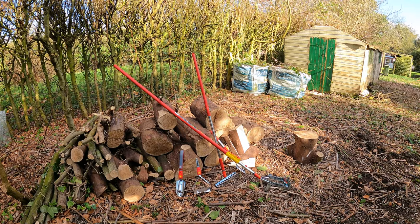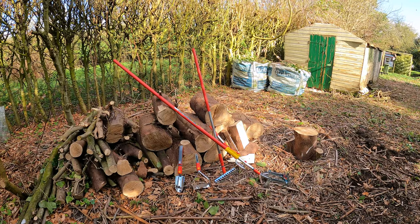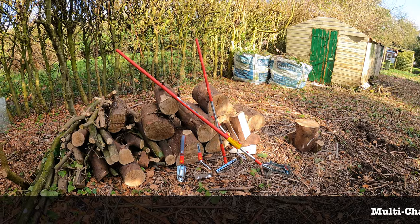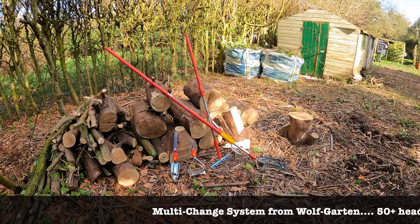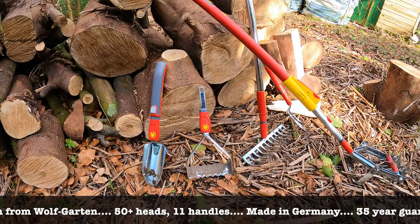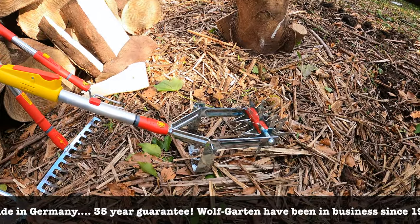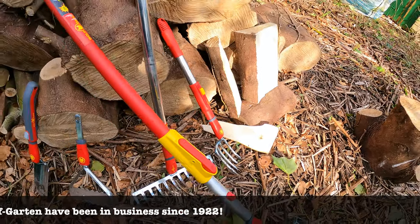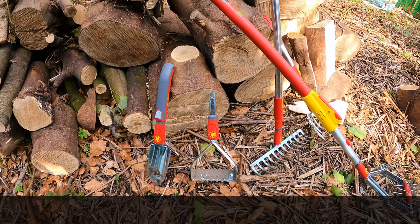The multi-change tools from Wolfgarten. As you're probably aware by now, there are more than 50 heads in this collection and 11 handles to choose from. We've got a selection here which are more designed for cultivating. We have a trowel, a push-pull hoe, a soil rake, a soil miller — a lethal weapon! We also have the fork in the background, and some of the handles already on. This one here is awaiting a handle.